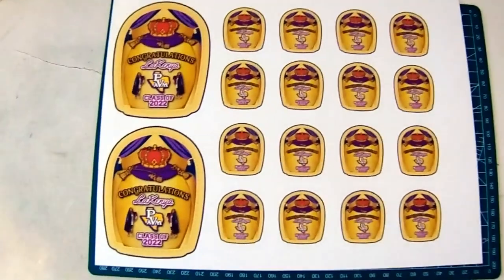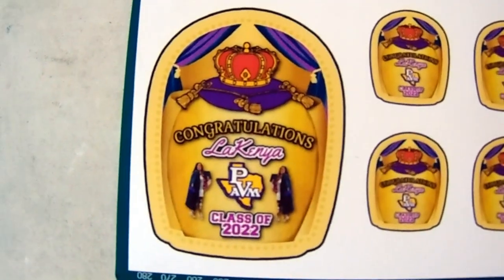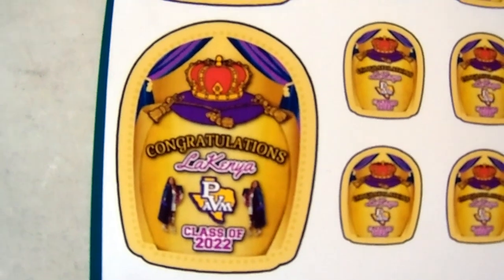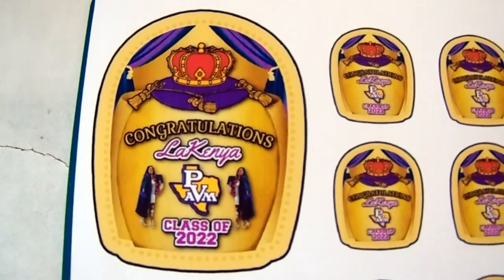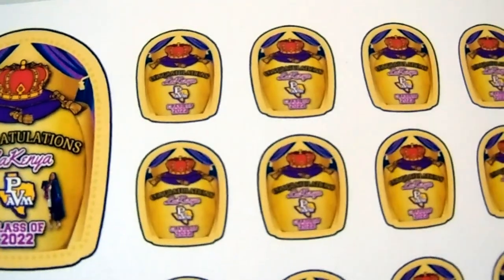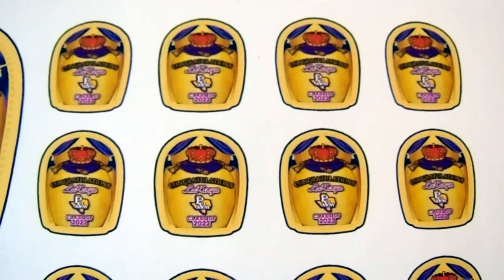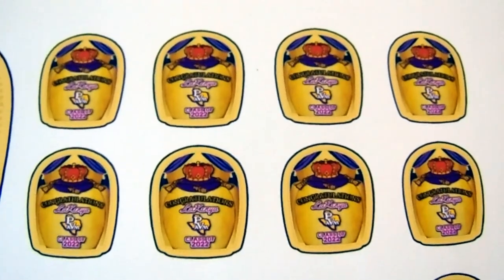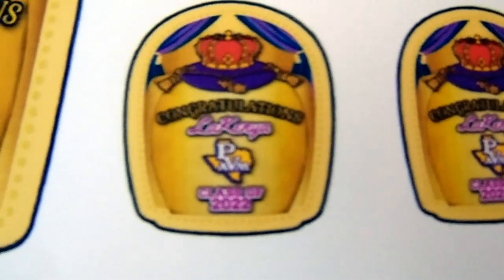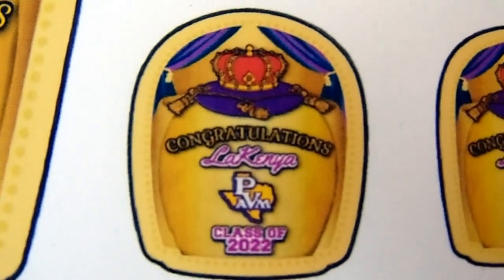I went ahead and printed the labels on waterproof sticker paper — I'll leave the link down below for those. They printed out beautifully on my inkjet printer. I didn't do the small labels on camera, but it's the exact same process as the large labels. Because they're smaller, a lot more copy and pasting is involved of course, but it's the same method. I just didn't put her pictures on the small labels. At the bottom I went ahead and put 'Class of 2022' — that's the only difference.